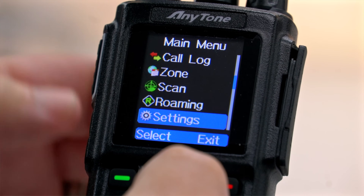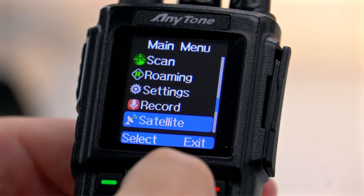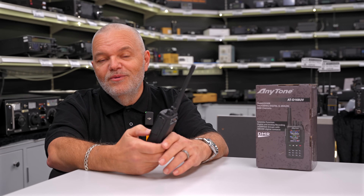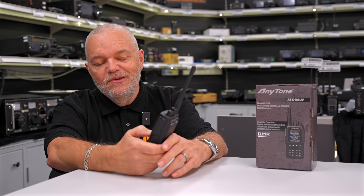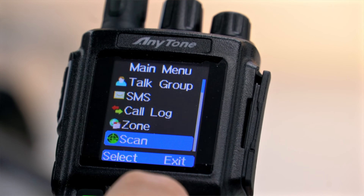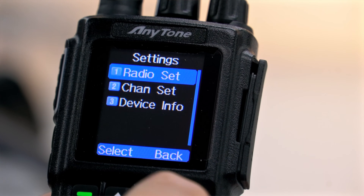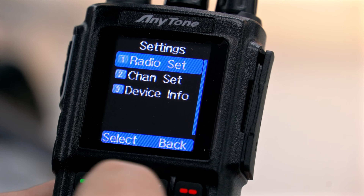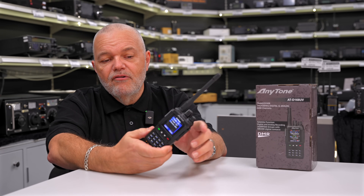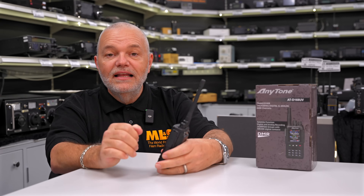You've got the main settings, and you've got the record function — you can obviously record your QSOs with this. You've got your call log as well, so you can see what conversations have happened — it's almost like a QRZ confirmation list, so you can see what calls and who you've spoken to. It's a really complex list. Even if we go down to settings, you've got the radio set, the channel set, and the device info, so you can really tailor this to how you want to work it. You can also pre-program your buttons to do what you want when you press them or press and hold them.